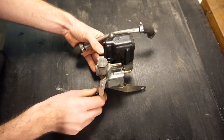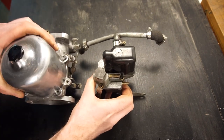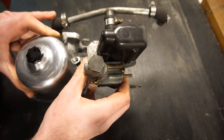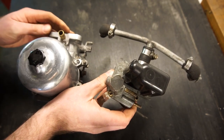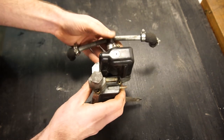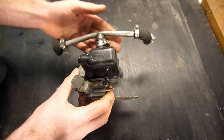It sits in between the carbs — I'll grab an SU carb here to show you. It's mounted up with the same plates, and this pipe feeds the fuel mixture into the carb on the engine side of the butterfly. So it's independent of the throttle on the SU carburetor, and it's basically a third carb used only for cold starts to get a higher idle and a rich mixture for the cold engine.